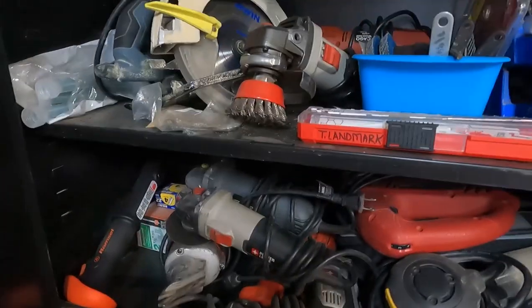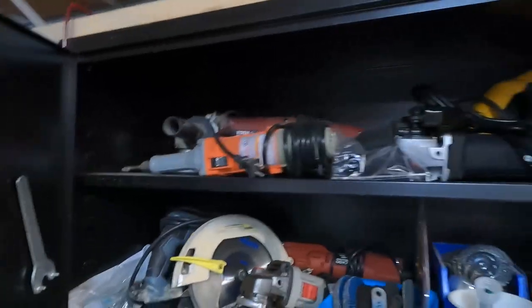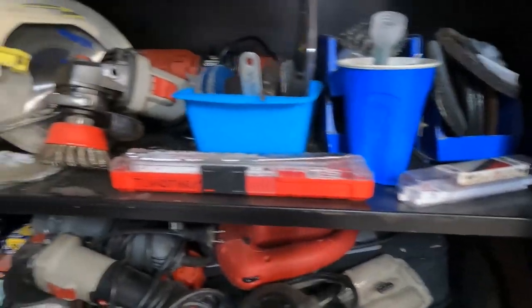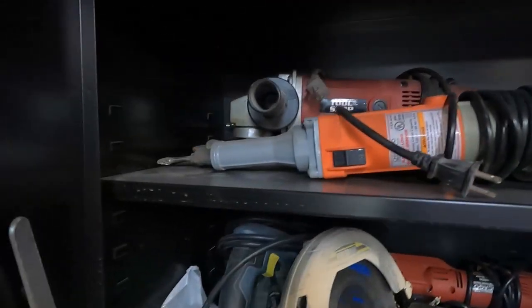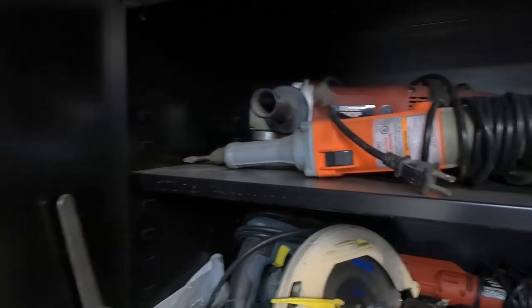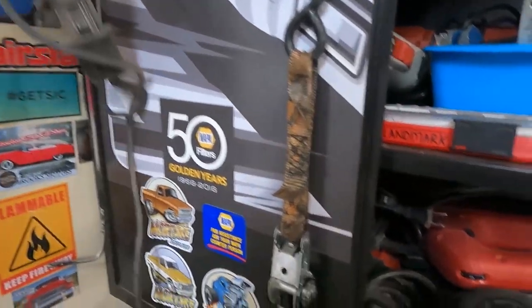I've got sheet metal shears from back when we were building race cars — I use that quite a bit yet. I've got a right-angle drill in here that I use a lot. There's a 7-inch grinder up there. Most of the cutoff wheels, grinding discs, Sawzall blades — it's all there. This is an electric die grinder with aluminum carbide on it, like if I'm porting intakes or something like that.